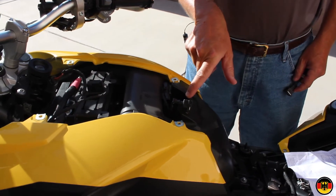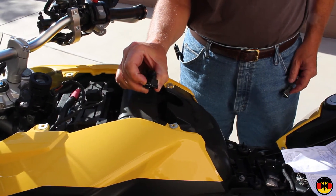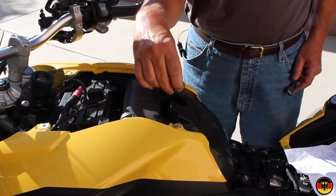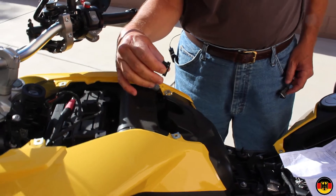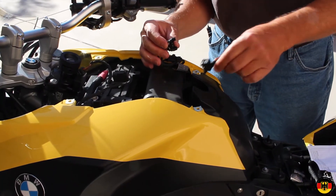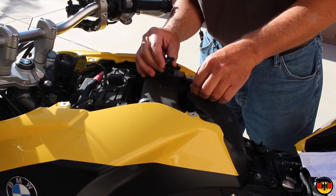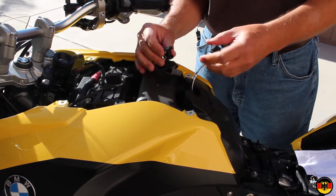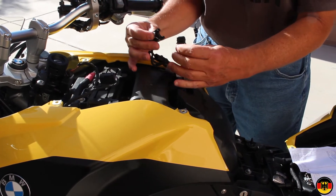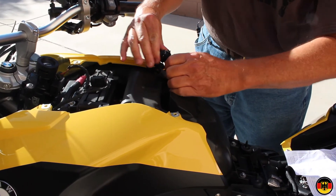The plug goes right in here and you have to push it like this to release it — push it, release it, pull it up. Then the new one goes on just like this, plugs in there, and this one is keyed so you can't mess up.